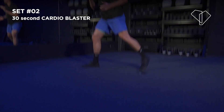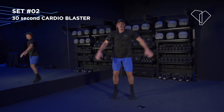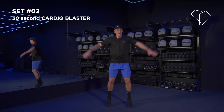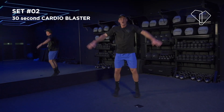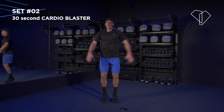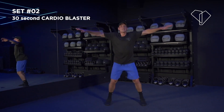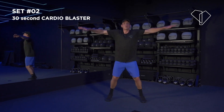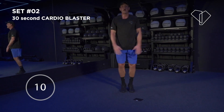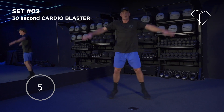Jump up — 30 second blaster. Jumping jacks, 3, 2, 1 — here we go, pick it up! You've got to dig deep on this one — this is the cardio, this is your finisher for this set. Work as hard as you can, really pick it up. You've got 15 seconds — come on, a little bit more. The quicker you move, the higher your heart rate is going to go, and that's what you want. You want to be out of breath — this is your HIIT workout, let's make it count.